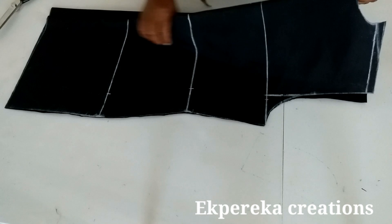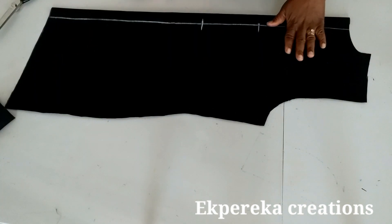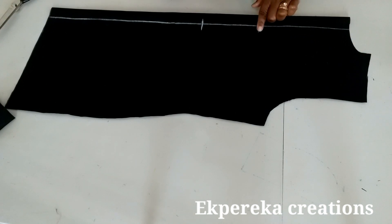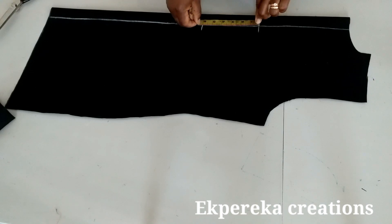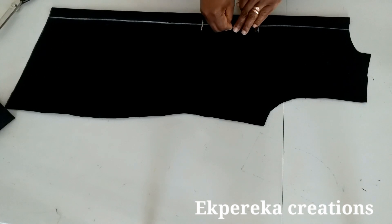I'll remove the back pattern. This is for the front — connecting the neckline from this side. This is the bust point and this is the waistline. You can cut down by 2 or 3 inches. I'll check what I have here — I have 6 inches, so I'll use half of it: midpoint 3 inches. I will use 3 inches.